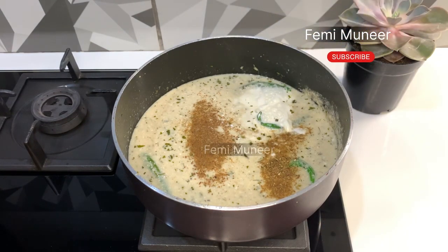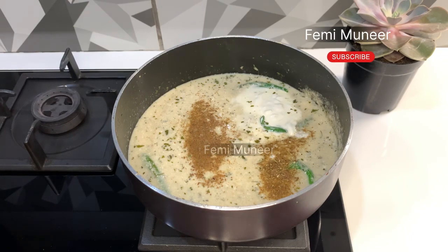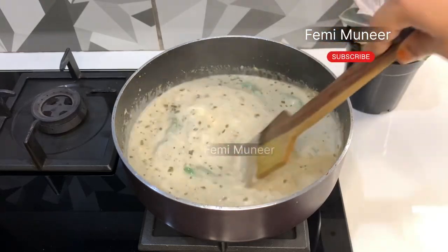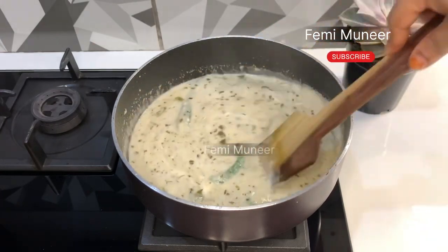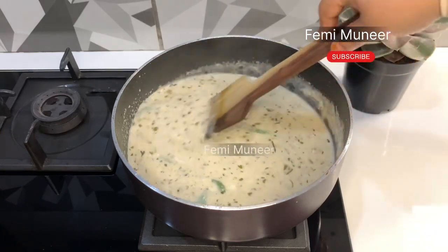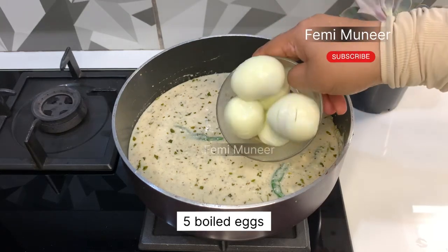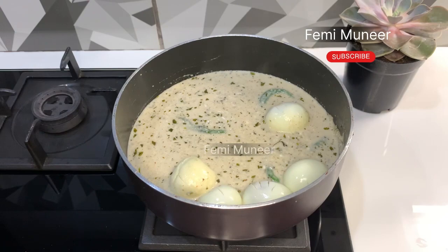Add 2 tbsp fresh cream. This is a good recipe for you to try. Mix it up.